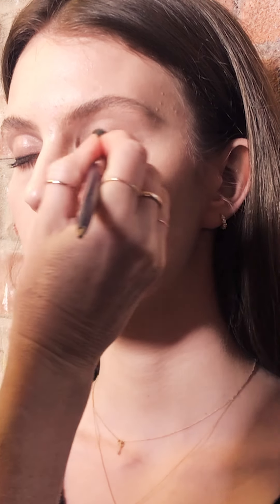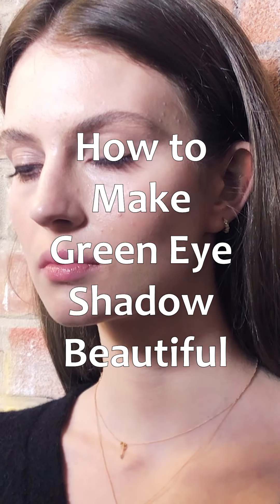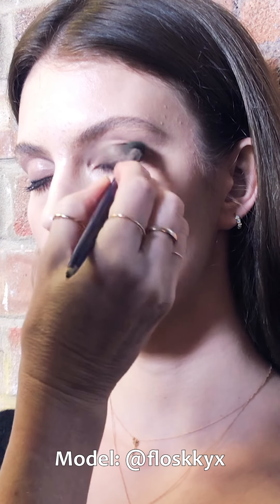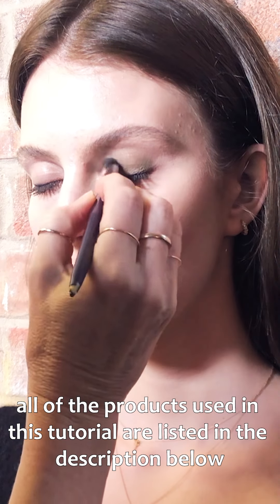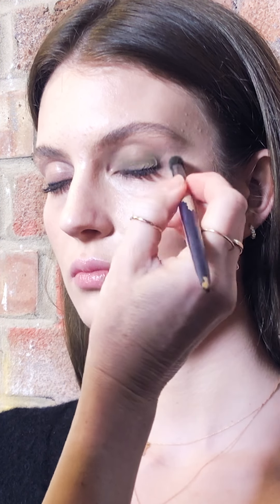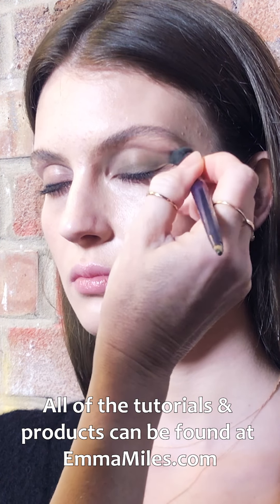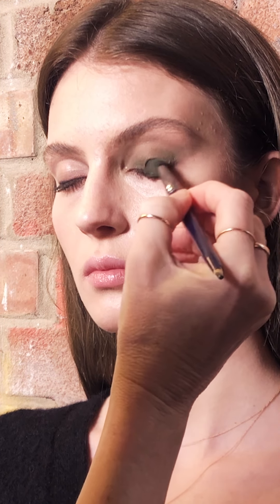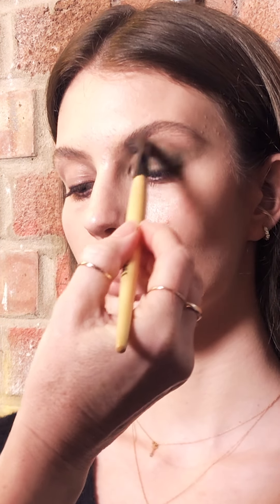Today I'm going to start doing the eyeshadow using a cream eyeshadow from Givenchy, which is an Ombre Couture. It's quite a fast-drying one but it works really well as a base because it's slightly tacky — it works as a base to stick the pigment on, which I've done before in previous videos. I'm just using my 224 brush, putting it all on the lid and then blending out using a really clean Rocky Causette brush, trying to get the shape not too over the socket line and just winging it out.